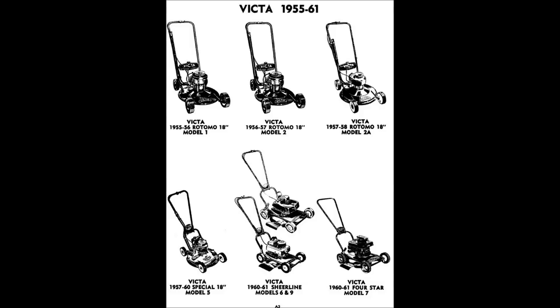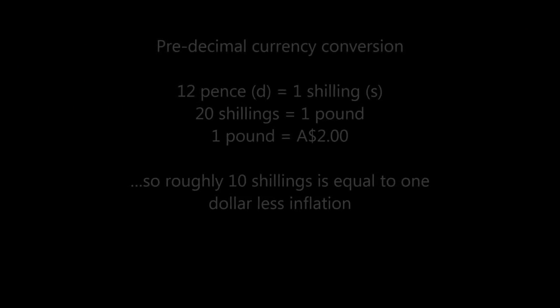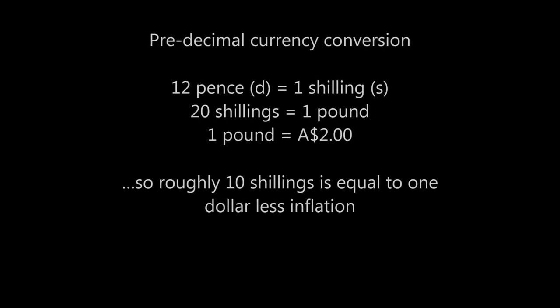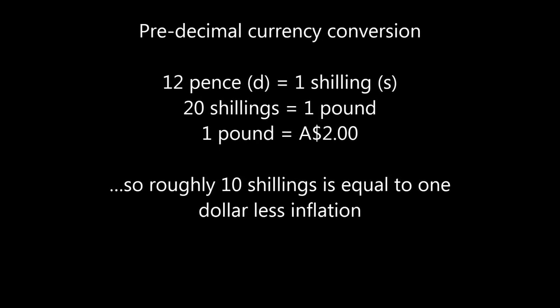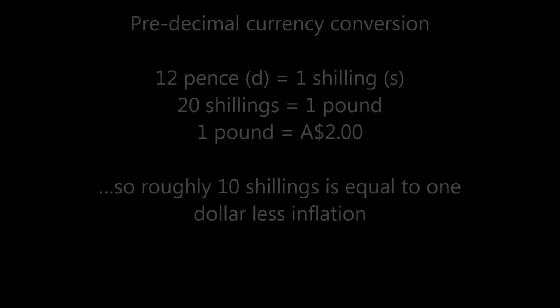Before we get too far into it, I want to talk a little bit about the cost of these things and other items that were available at the time. Back then was pre-decimal currency — we work now in the decimal system since 1966 — which is converted as follows: 12 pence is equal to about a shilling, 20 shillings to a pound, and one pound is equal to $2. So roughly on that conversion, you're looking at around 10 shillings being equal to a dollar, less inflation.